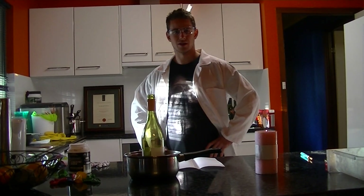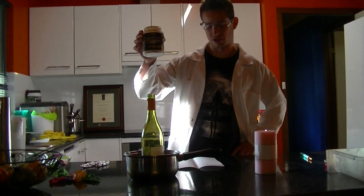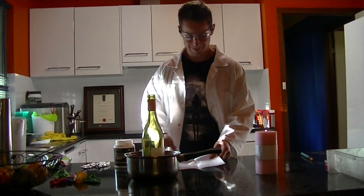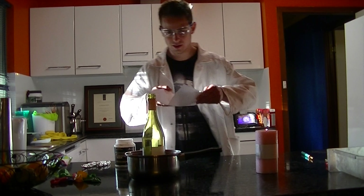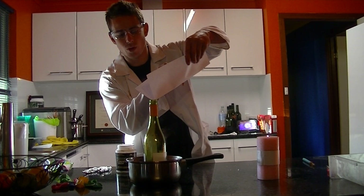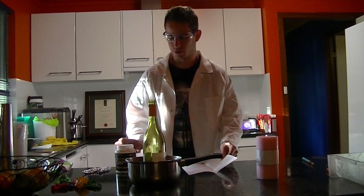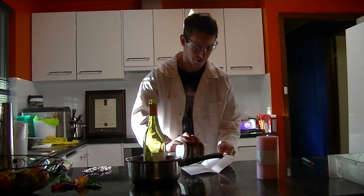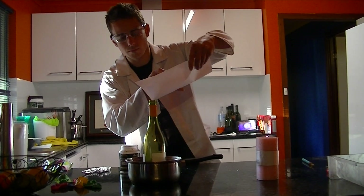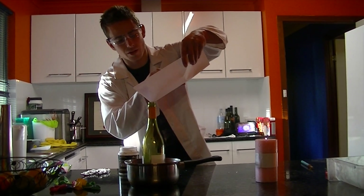Okay guys, today I'm going to teach you how to make Hydrogen Balloons. First of all, you need Caustic Soda. Now this stuff is quite corrosive so you don't want to get it on your skin. You pour this into a glass bottle with some water at the bottom. This stuff is readily available from your supermarket because it's used to unblock drains. It's used in a lot of industries as well.